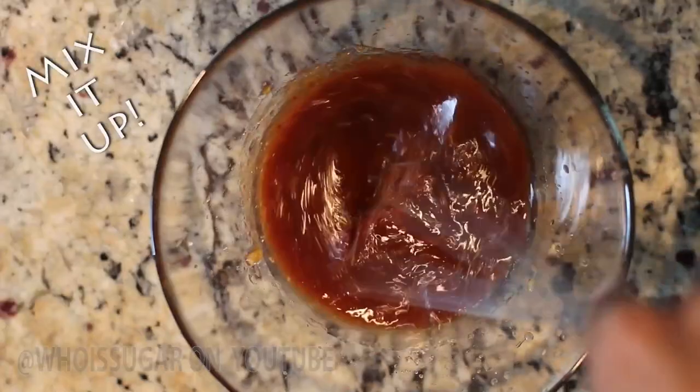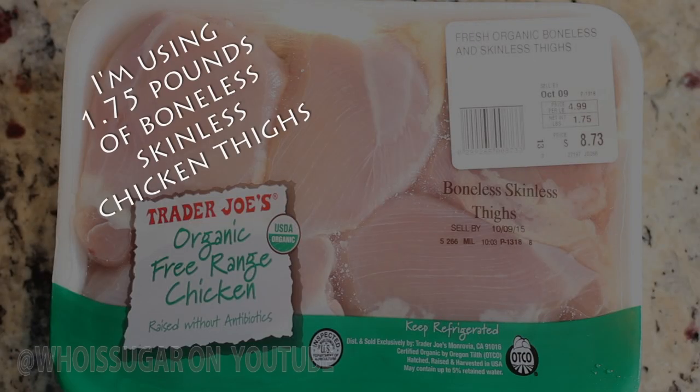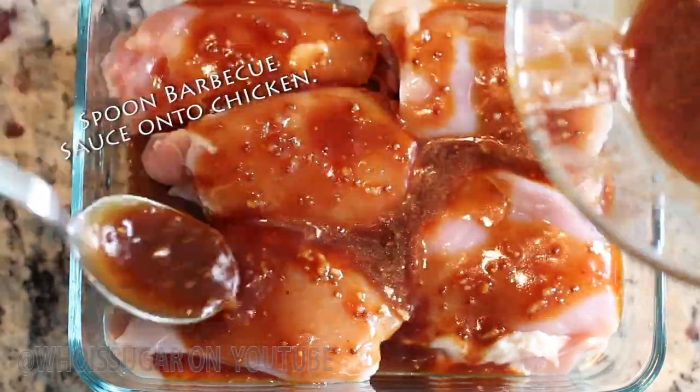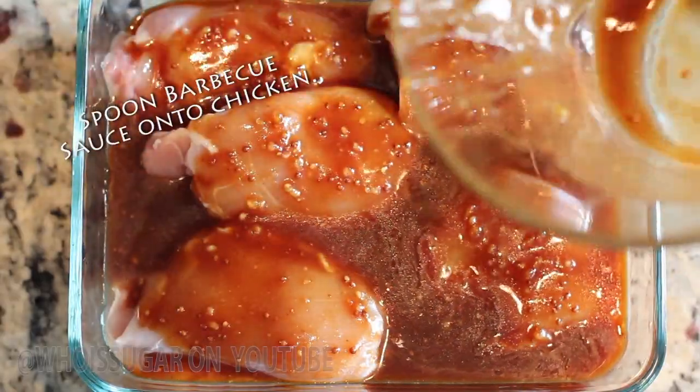Add a good dash of liquid smoke, then mix all that yummy goodness together. I'm using a little less than two pounds of boneless skinless chicken thighs. I clean them and place them in a glass dish — if you don't have a glass dish you can use a zip-lock bag. Spoon all that barbecue sauce all over your chicken and make sure you coat all sides well.